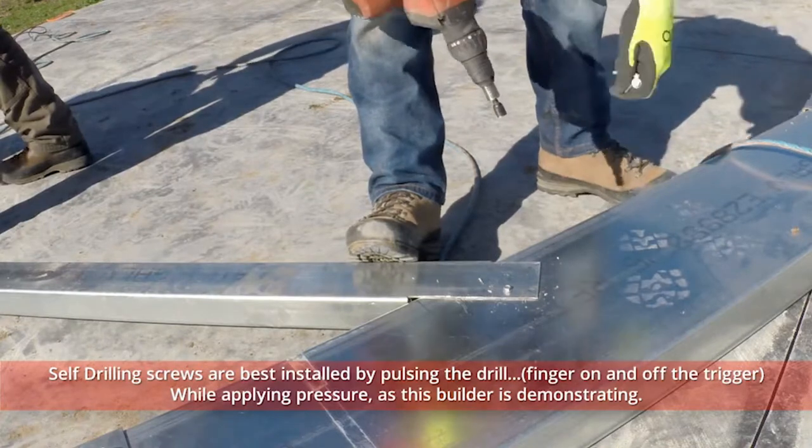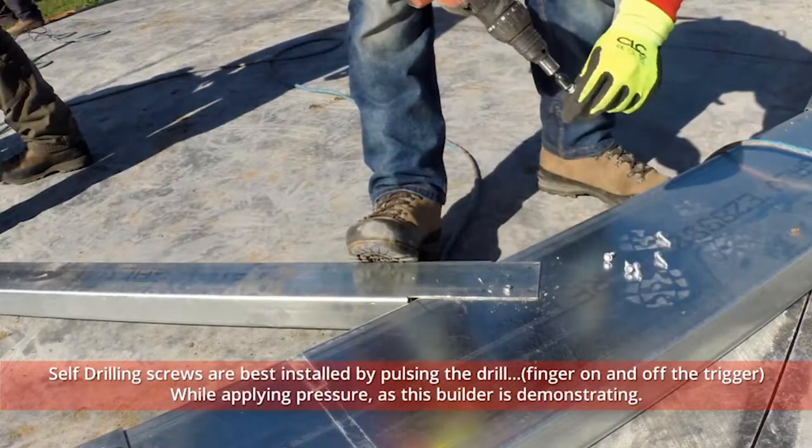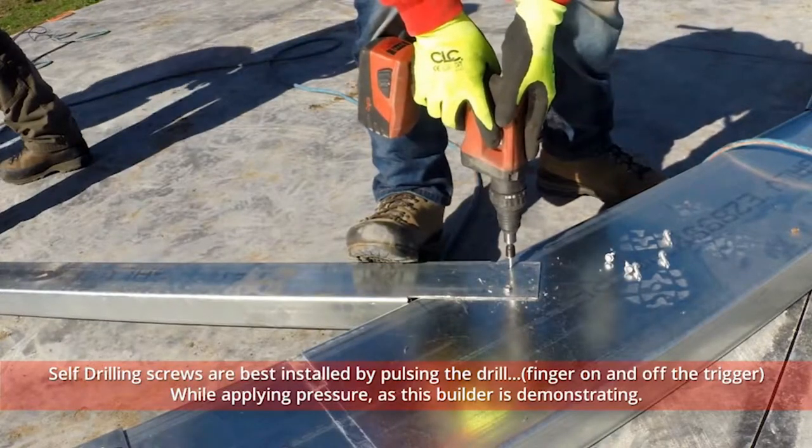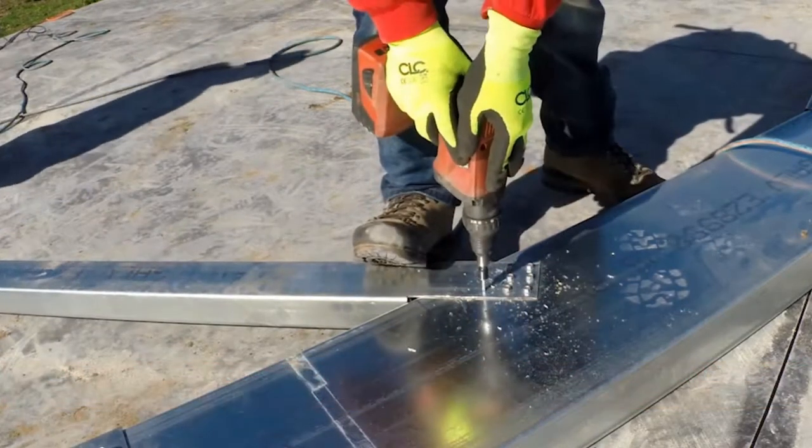All the while applying pressure to the drill, as this builder is demonstrating. Listen carefully and you'll hear the drill motor speed increasing and decreasing.